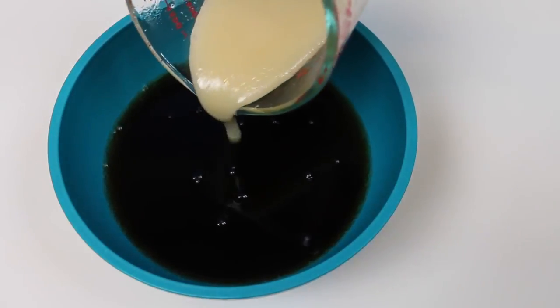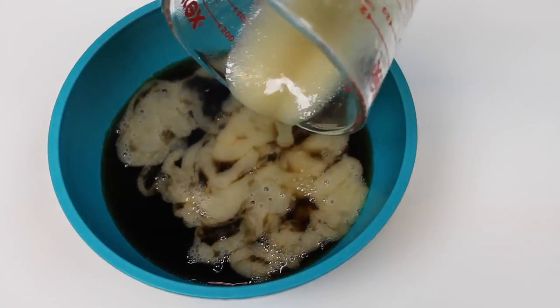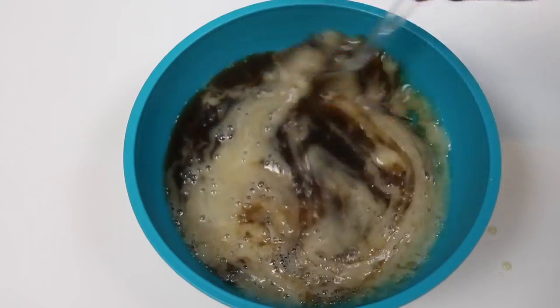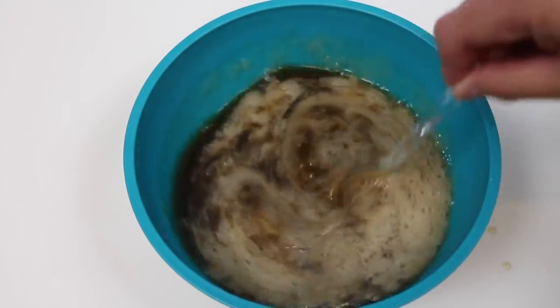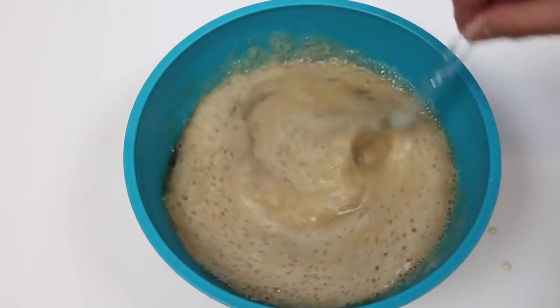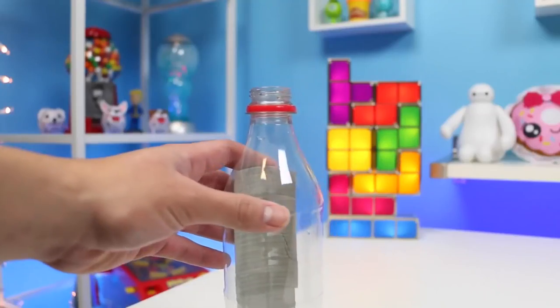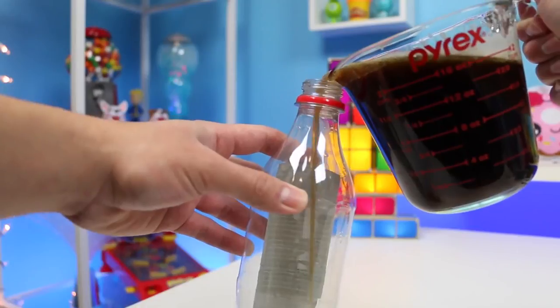You know the drill — let's plug our nose and pour the jelly into the cola. Why does this part have to be so smelly? Mix, mix, mix. I guess the smell is worth it though — the end product is amazing. Almost finished. Now that we got that over with, let's pour the liquid back into the bottle.